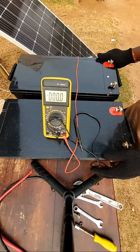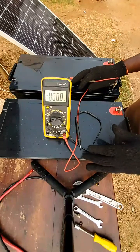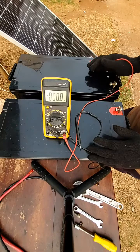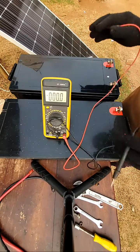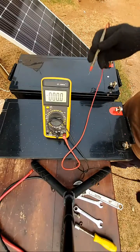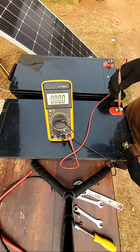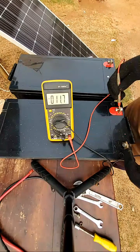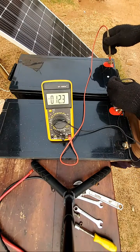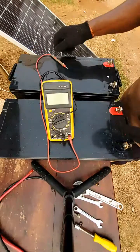Before you connect your batteries either in series or in parallel, you have to measure the voltage — the individual voltage of each battery. Let's test this first battery. This is 11.7 volts. Let's check this one — this is 12.3 volts.